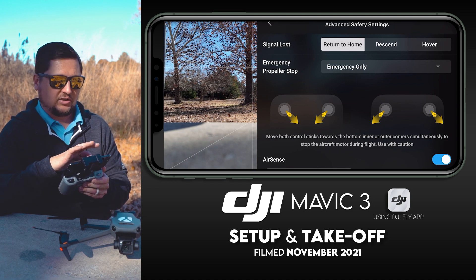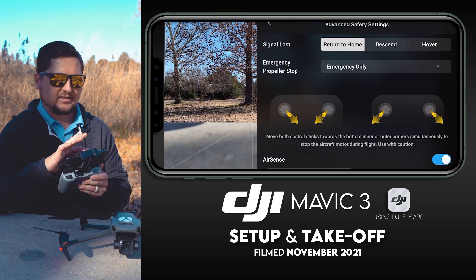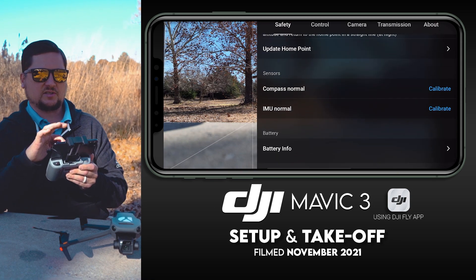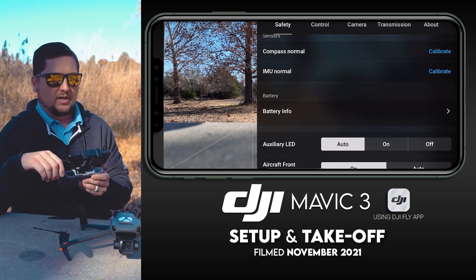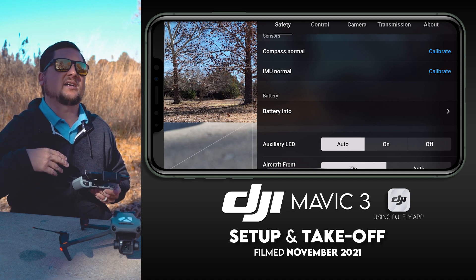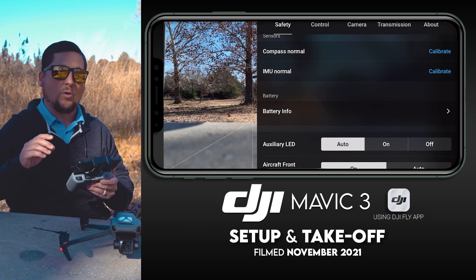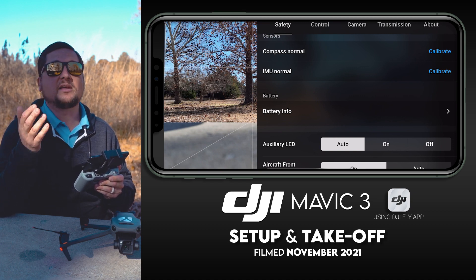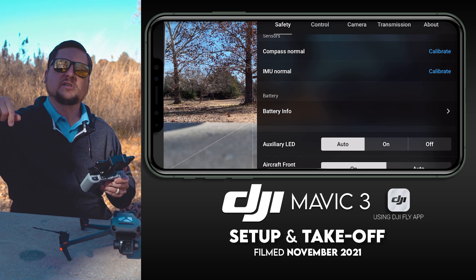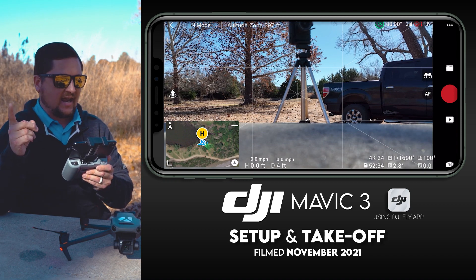A couple more things to note: back in the three white dots menu, scroll down to the Sensors section and you'll see Compass: Normal and IMU: Normal. Your compass and IMU are things you can calibrate — I treat them like an oil change. You don't need to do it every single flight, but maybe every 7 to 20 flights, or whenever the app prompts you to calibrate. I've already made videos on calibrating both of those, which will be linked in the description.